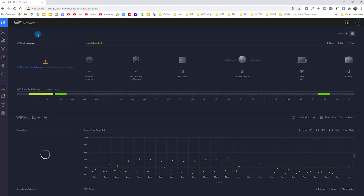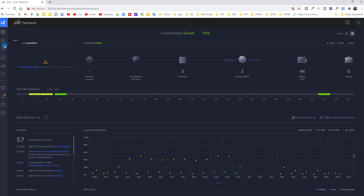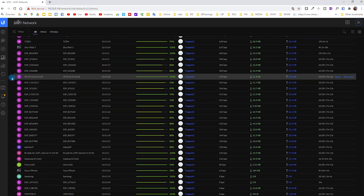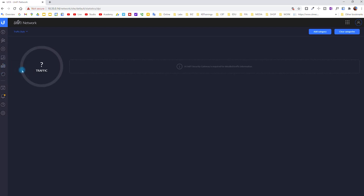Let's go into UniFi Network first. I don't have a UniFi gateway — I just have the switch. Under Devices, I can see the main switch and a couple of other switches — I'll show the switch installation in the next video. I also have two APs: one in the basement and one in the living room. I have two more APs to add. This gives insights on traffic, different clients connected to your network, and all the statistics happening in the network.